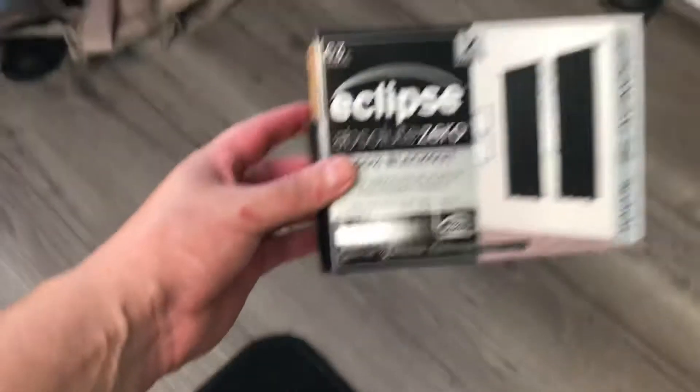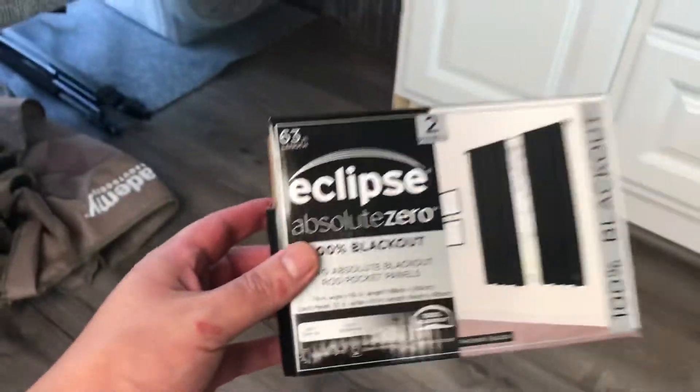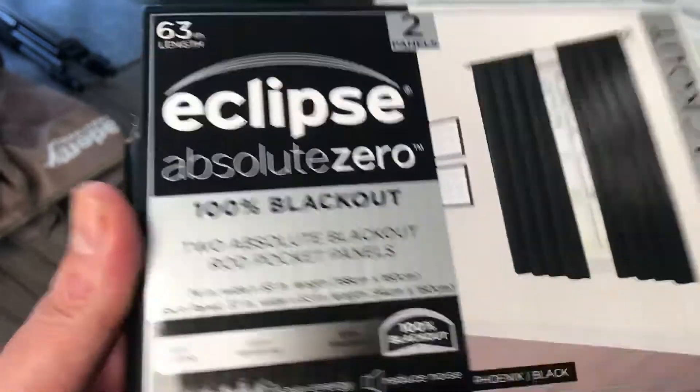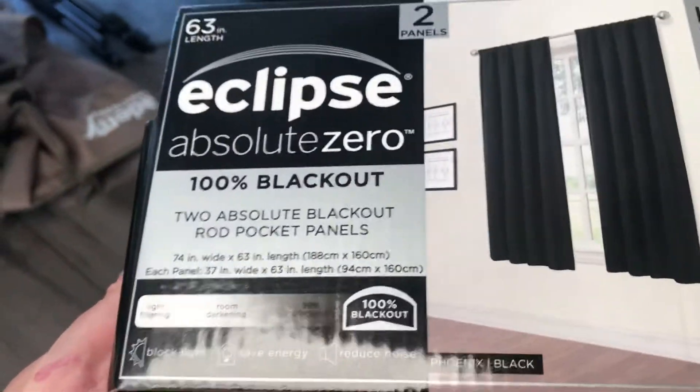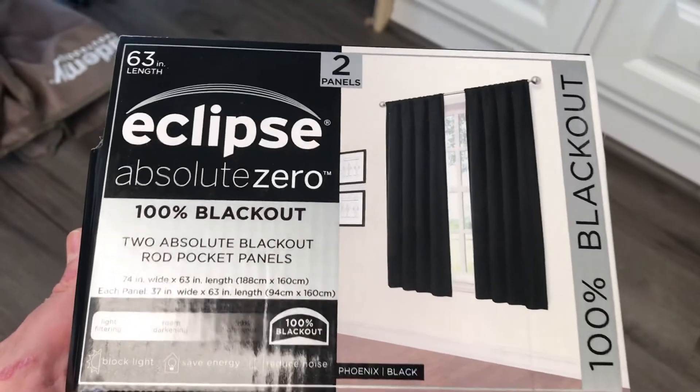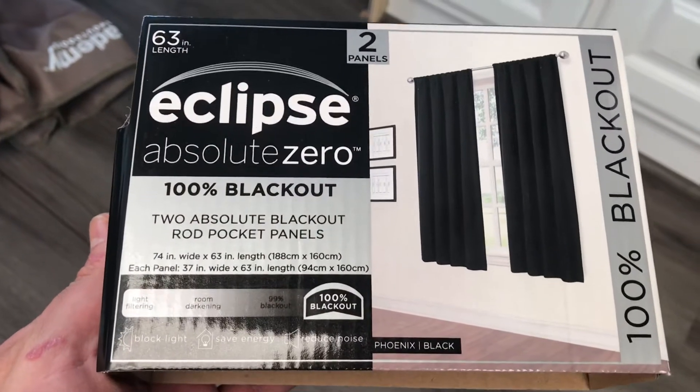I wanted to show you the brand of curtains that I have here for the van. This is from Walmart — Eclipse 100% blackout curtains, two panels. It's just long enough to go from the ceiling to the floor.